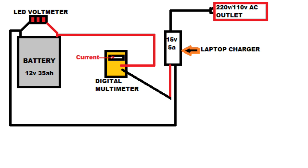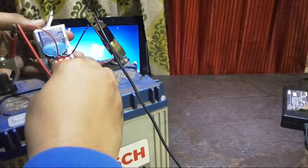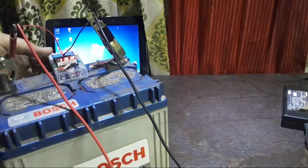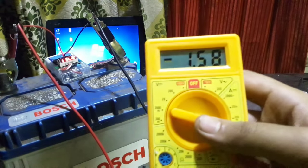Just follow this wiring diagram and start charging your car battery. The current will be shown on your digital multimeter — turn on the amp mode and switch the probes from volt to amp. Right now I'm getting 13.2 volts and around 1.6 amps to the battery.